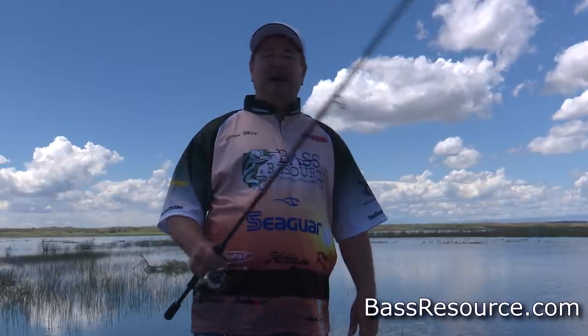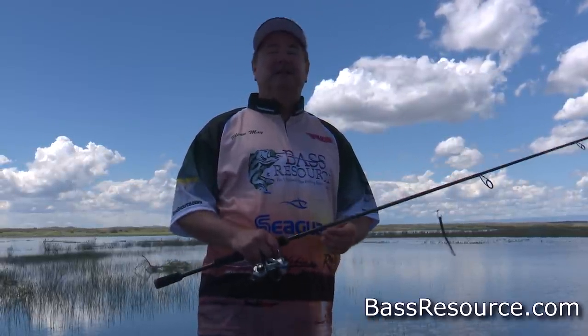So that's drop shotting 101. I hope that helps. For more tips and tricks like this, visit BassResource.com.